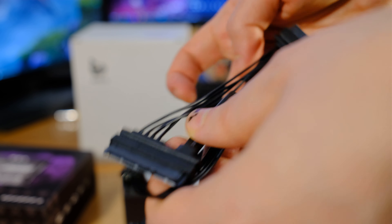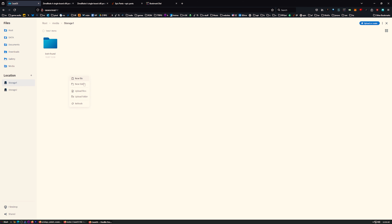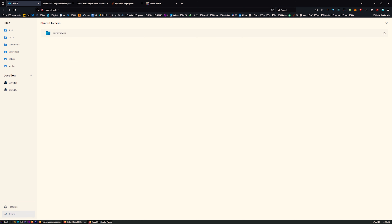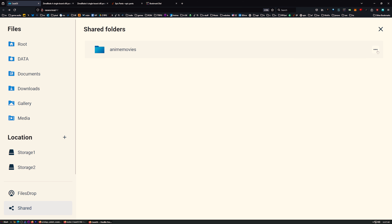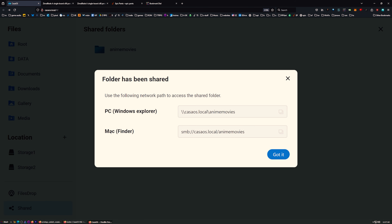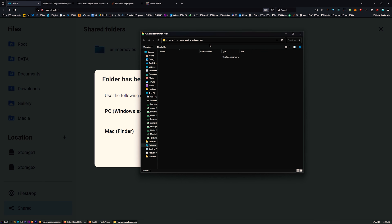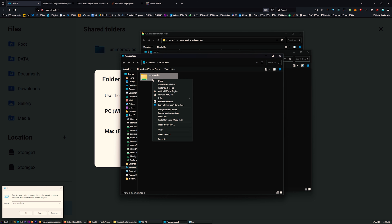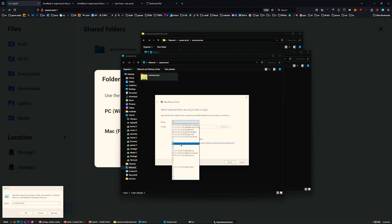Now let's create storage with the other drive. I can browse my files and we've got two different storage spots. I'll throw some movies on Storage One - I'll create a new shared folder and call it 'Anime Movies'. To access it, click the three dots and go to Network Path. Copy for PC, then press Windows key + R, paste in 'casa.local' plus your folder name and there it is. You can also map it as a network drive.